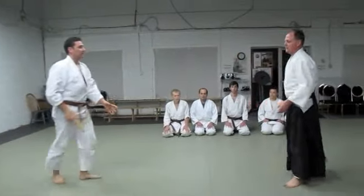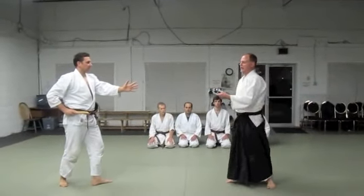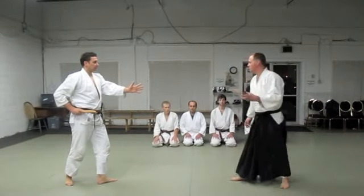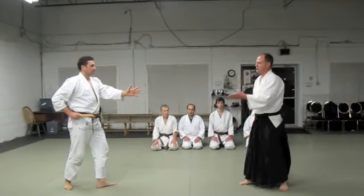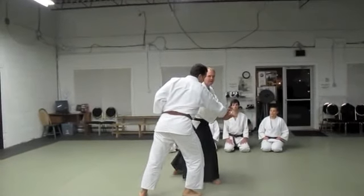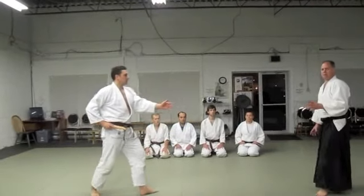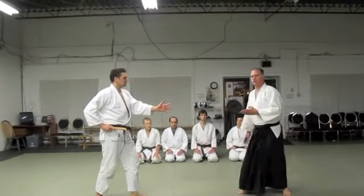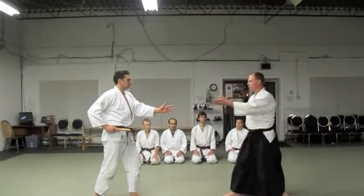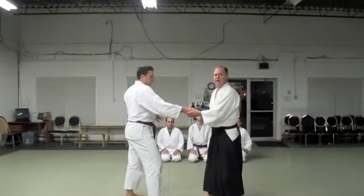Now we slow that down. Part of what I wanted to show is that in many Aikido videos I have seen, as soon as that first attack comes in, the person seems to magically get the perfect grab. That is not going to happen. In a self-defense situation, you want to be trained for what the important part is. The most important part is not to get hit by the knife.